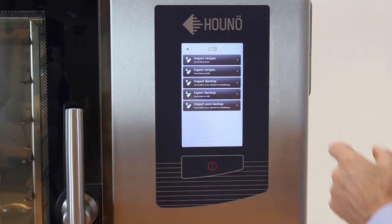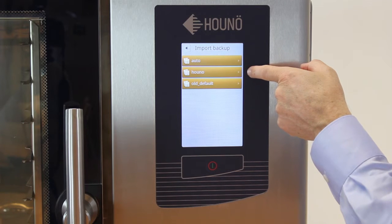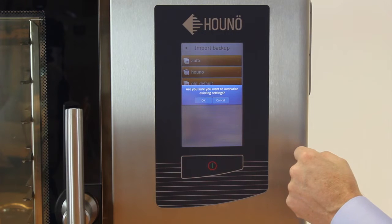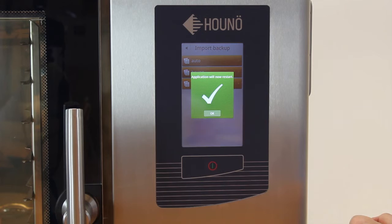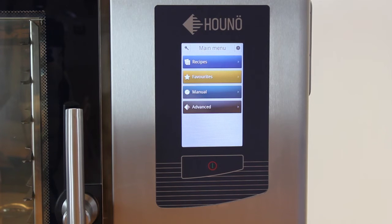Now we've received all the recipes back. We will import all the settings — select Import Backup. We have our HUNO file here; choose that one. Confirm yes to overwrite existing settings. The application will now restart. Now the oven has been updated with new software, the recipes and settings are back in the CPU. Remove the USB stick — the oven is ready for use.